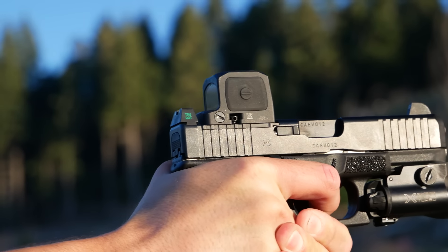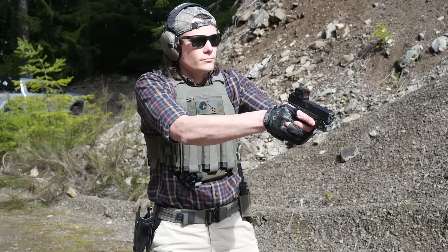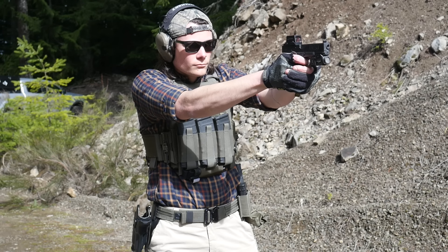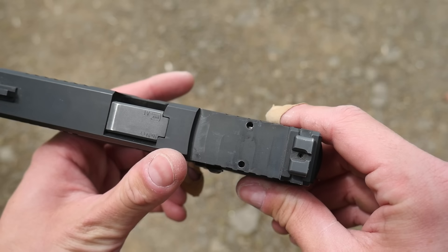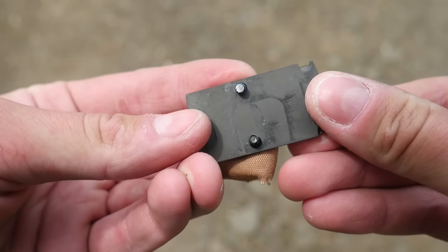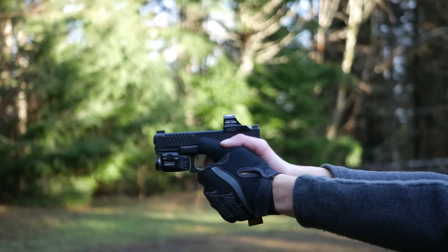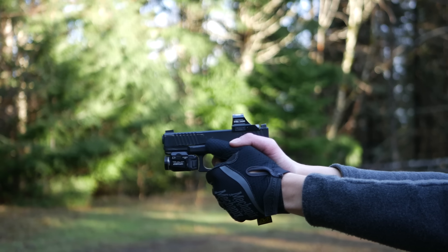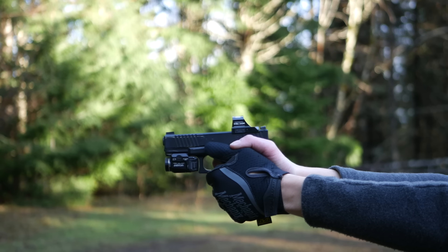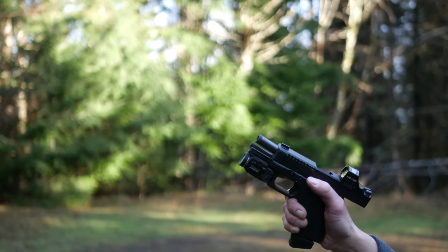I'm not sure if Glock will ever sell direct-milled slides on their own website or offer other distributor exclusives with different optics cuts. I suspect they'll never do an RMR optics cut, because a direct RMR cut on a Glock slide requires drilling into the channel for the rod and spring that holds the ejector in. A common issue is that one of the screws is too long, impinges on that rod, and ruins your ejection pattern. The Trijicon RMR screws are probably fine, but the Holosun 407 and 507 series screws definitely were too long — you may need to grind one down.